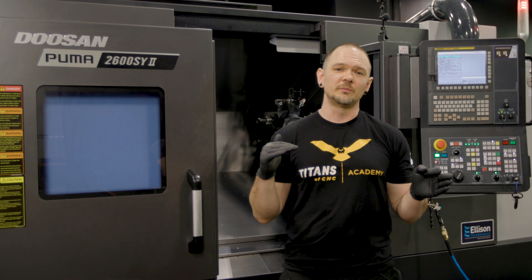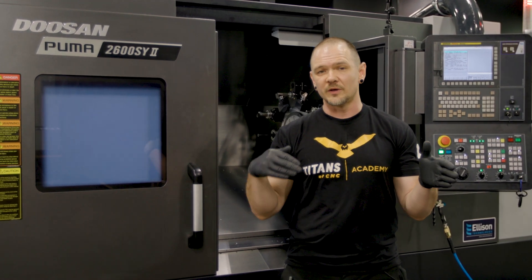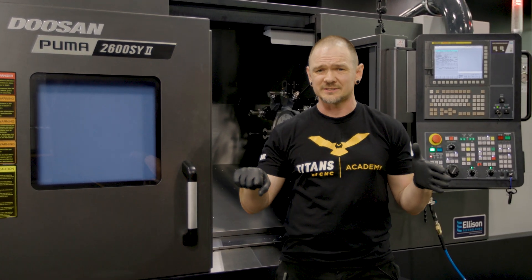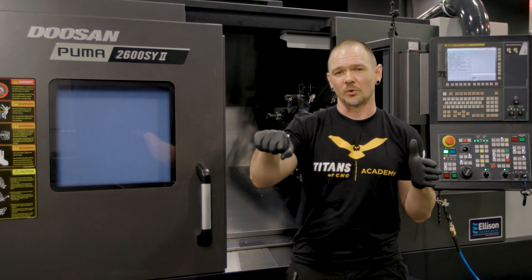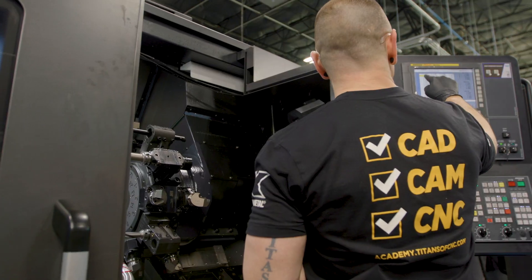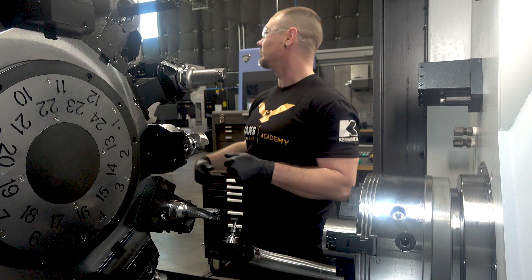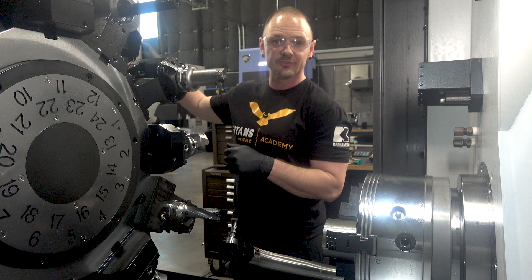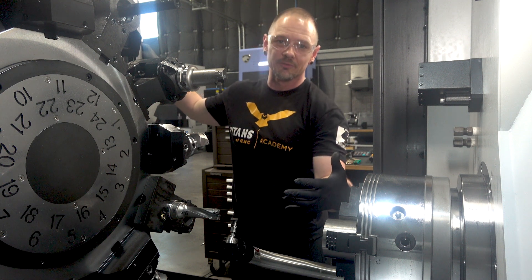Here we have tool number three, our Kenna Metal Inserted Drill. One of the cool things we're going to do in this operation is we're not only going to use this as a drill — we're going to step over and also use it as a boring bar. We have to touch it off once as if it's being used as a drill, put that in offset number three, and then touch it off like a boring bar and move that over to offset number 13, which is the offset called up when it's performing its boring bar functions.